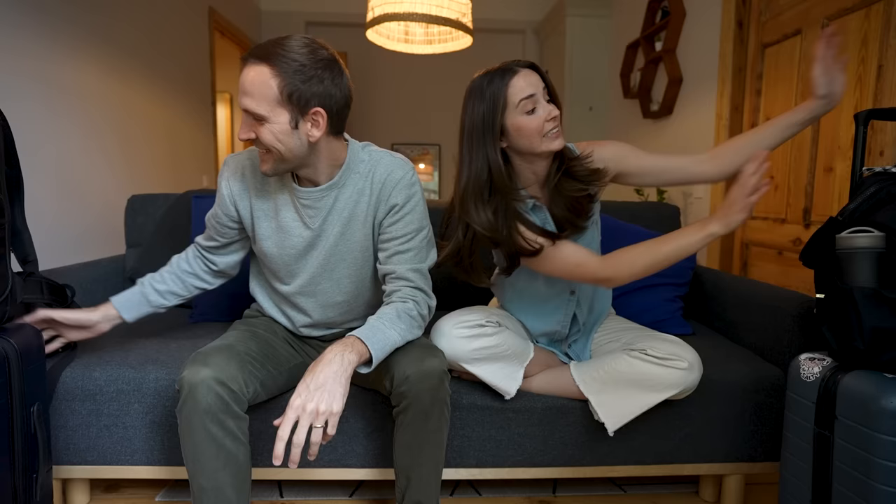We're Ashleigh and Jordan and we've been traveling the world full-time for three years in just a carry-on and a backpack. Here's how we do it.